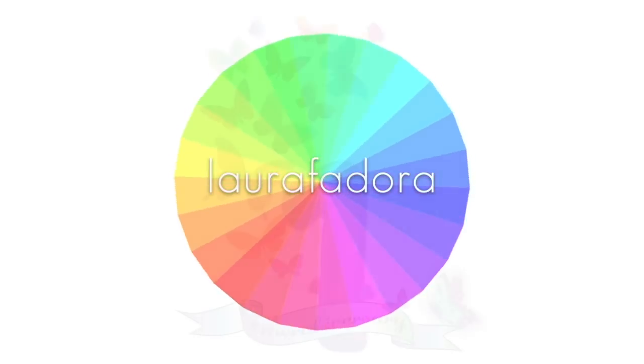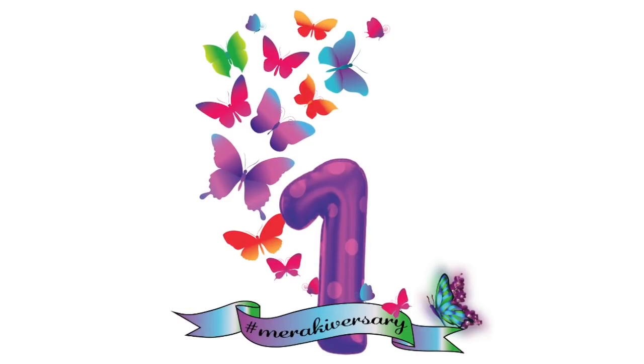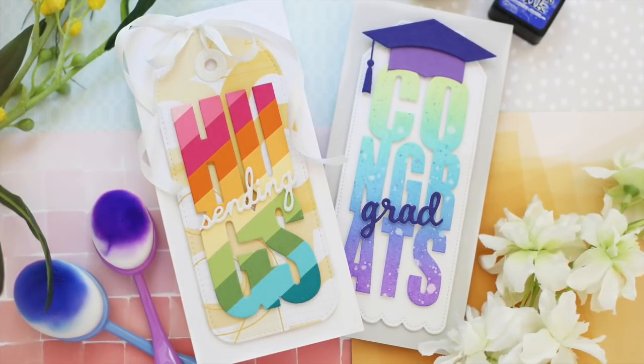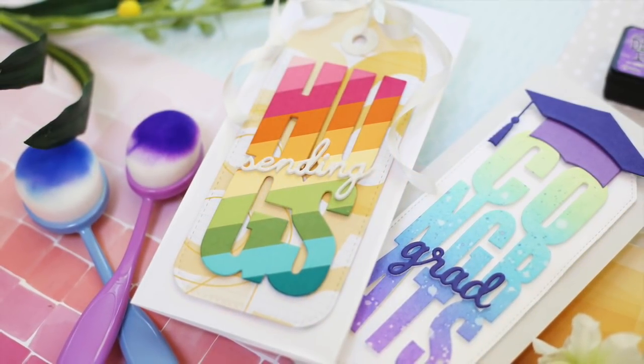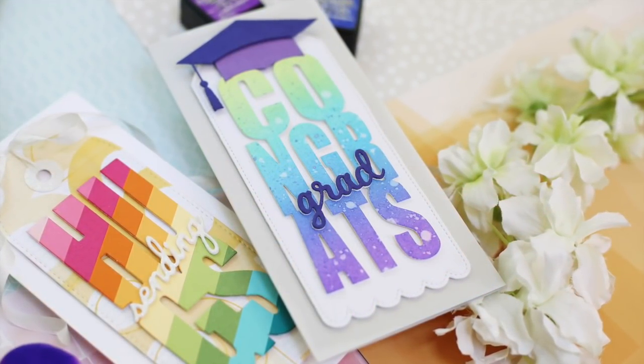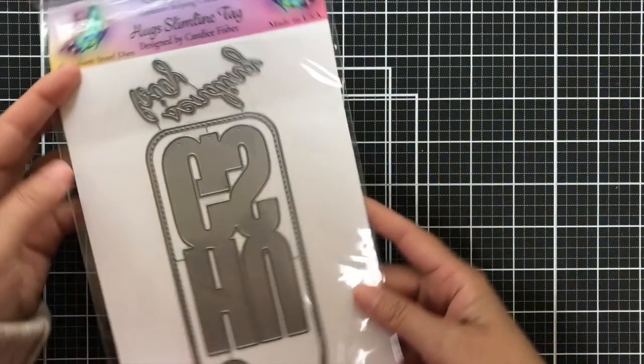Hi everybody, Lori here. Thank you so much for joining me today. I'm excited to be a part of the Merakiversary. I'm joining Crafty Meraki for their first birthday YouTube hop and they also have a Merakiversary release, and I have a couple of projects I'm going to share using some of these new goodies.